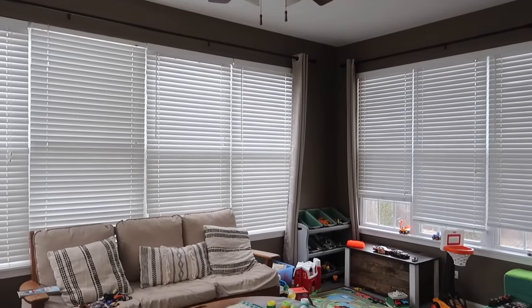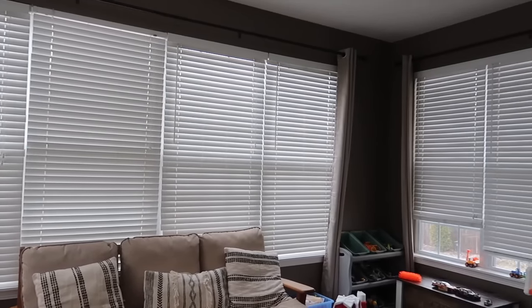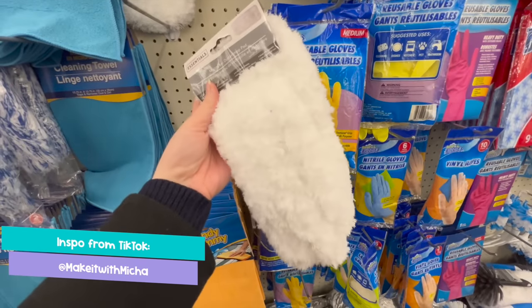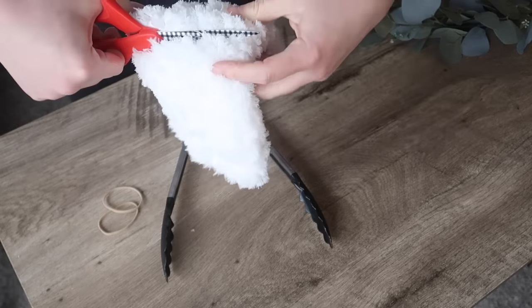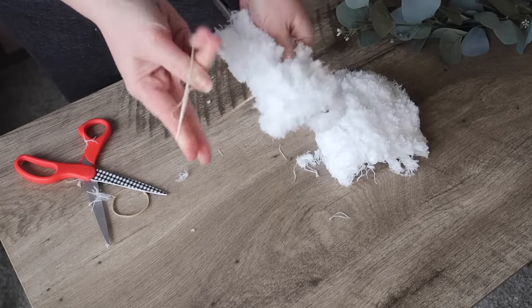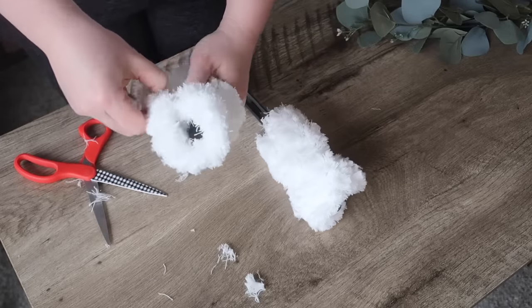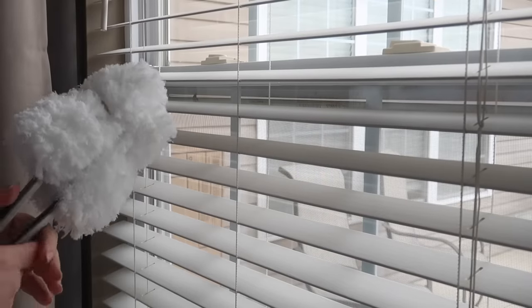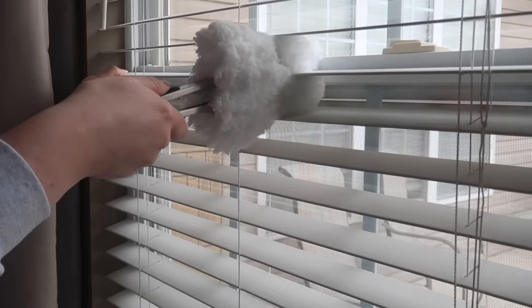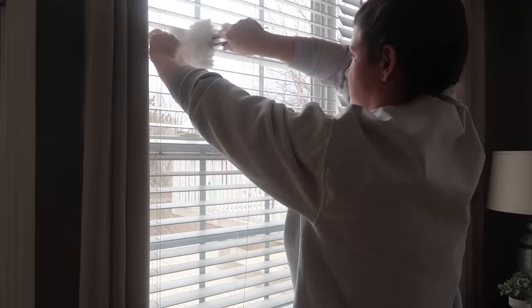In our new house I love the sunroom we use as Finn's toy room, but it gets a ton of natural light which also comes with dust on the blinds. I saw a hack from Make It With Micah where she took some dusting cloths and tongs from Dollar Tree, cut the dusting cloth in half, and wrapped it around each side of the tongs with a rubber band. This creates a fun little clamp that will literally change your life when it comes to cleaning your blinds — I add a little spritz of cleaning solution, run it along, and then just take the pads off and toss them in the washing machine.